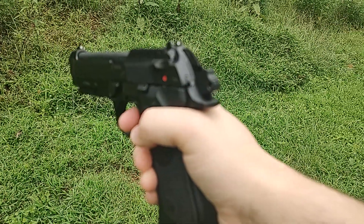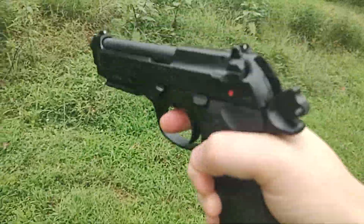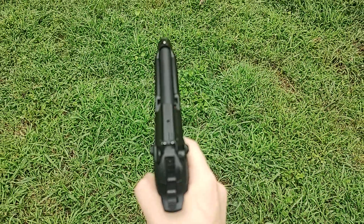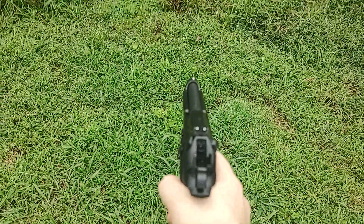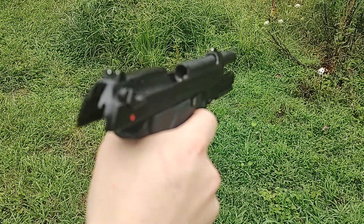Let's get some side shots of the gun going off. Let's get a shot from the top. Let's get one of this side. And we are empty.